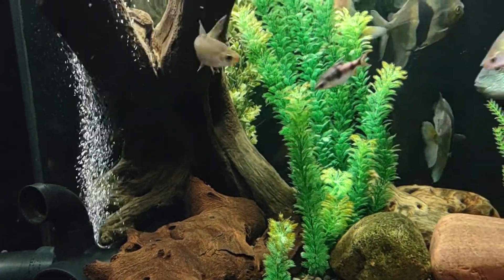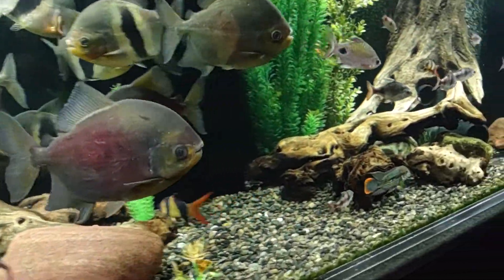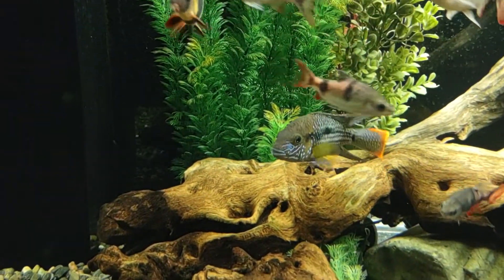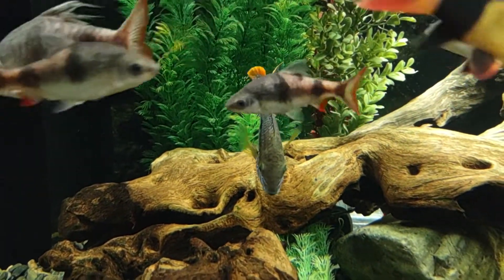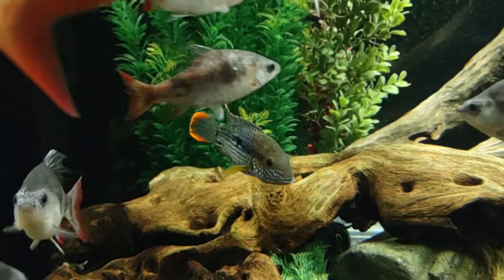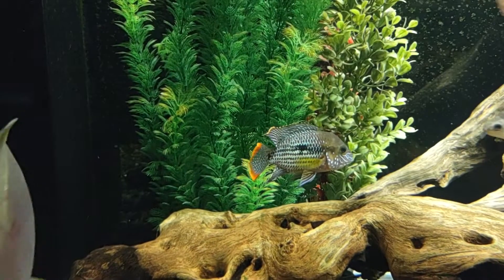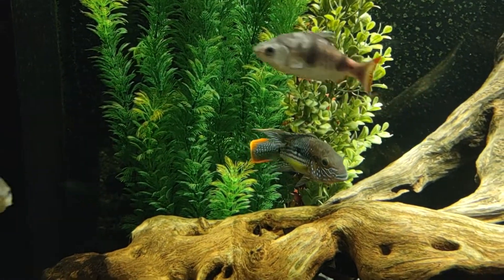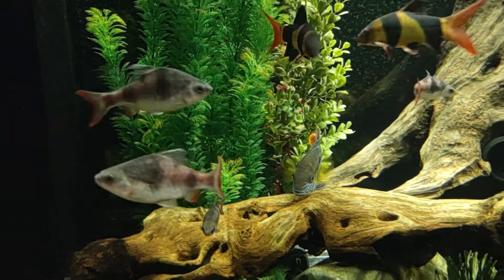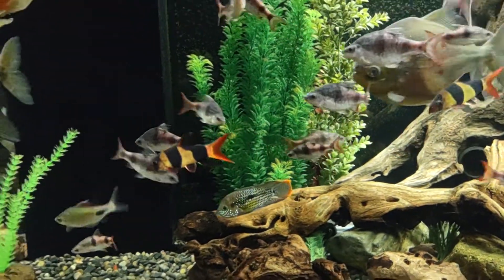The green terror has been trying to — I don't know if it's mate with or what — but he's been following the chocolate cichlid around, kind of showing off and flaring. I don't know what that's all about, but he's definitely interested in her. He's not doing it right now but he has been chasing her around.